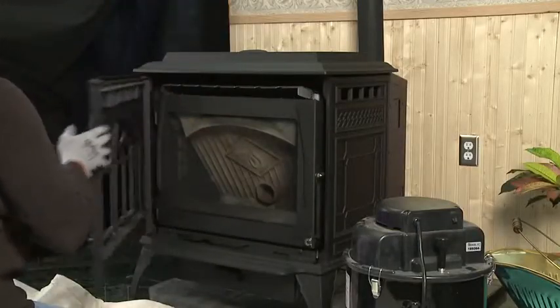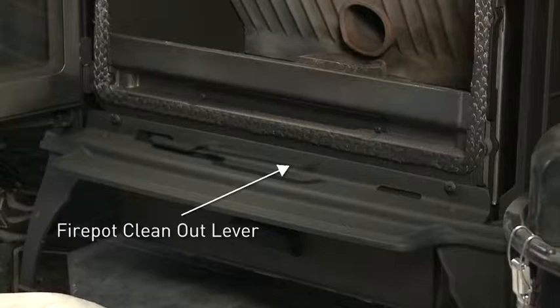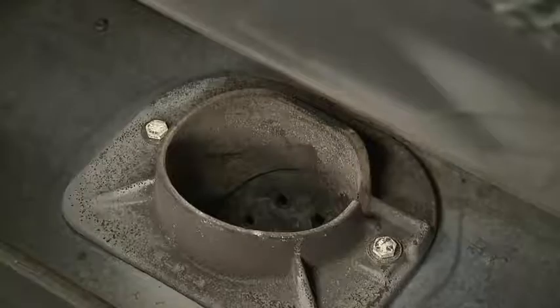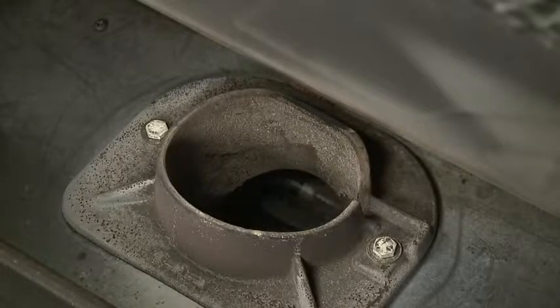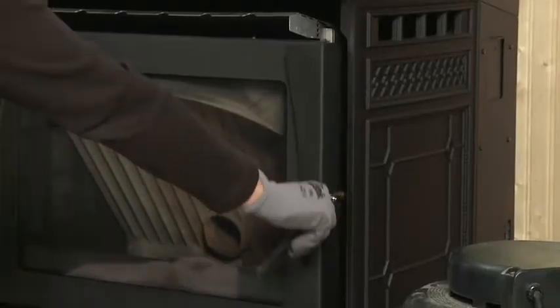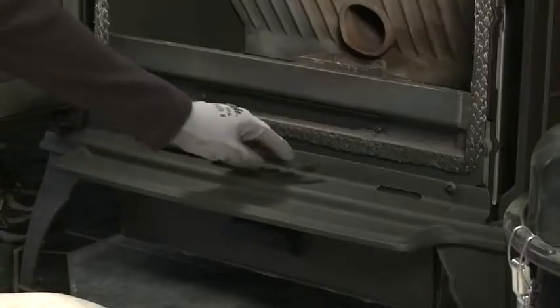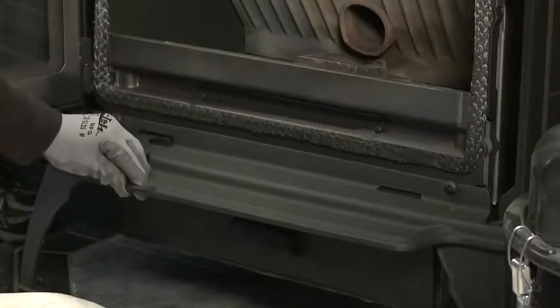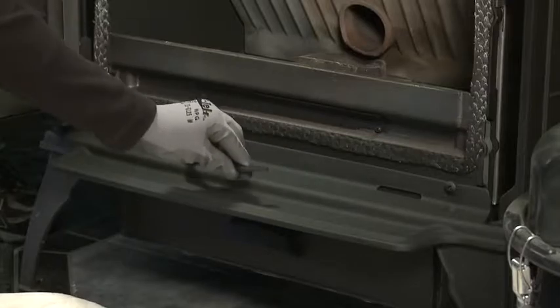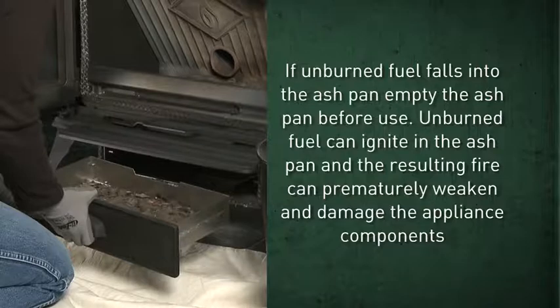The Quadrafire Trekker has a fire pot cleaning lever on the bottom front of the appliance behind the cast iron door. When pulled, it empties debris from the fire pot into the ash pan. Make sure the unit is cool and open the cast front of the unit. Pull the fire pot cleaning lever two times until the ash falls into the ash pan below. If unburned fuel falls into the ash pan, be sure to empty the ash pan before firing up.